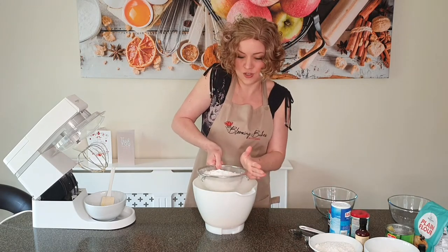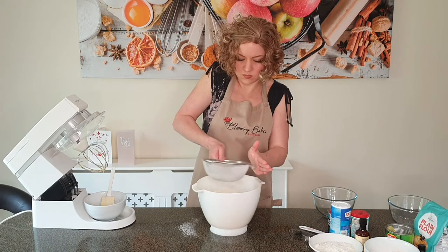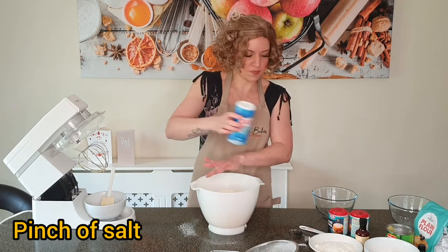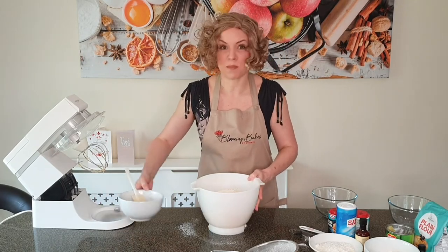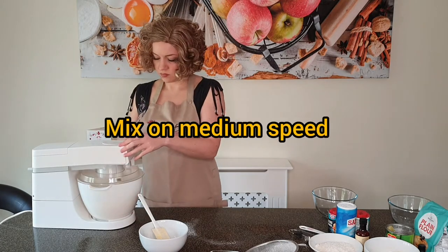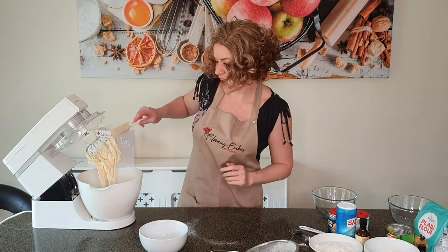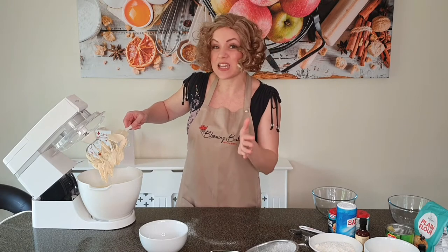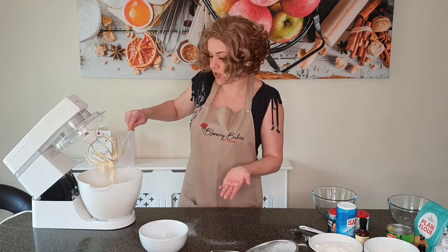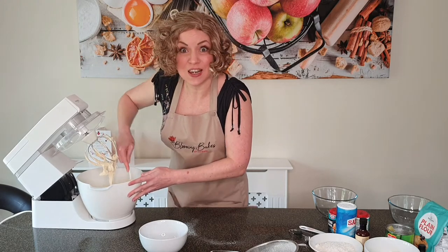We're going to sift all of this into our egg and butter mixture, and to that we're adding a pinch of salt. We're going to mix this on medium speed until it's combined. Our batter is looking lovely — you can't see any clumps of butter, it's a really smooth batter, which is what you want, and it's gone a nice pale color. Scrape your sides down again and we're going to add the last of our ingredients now.